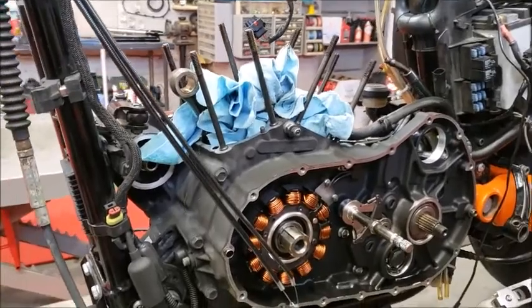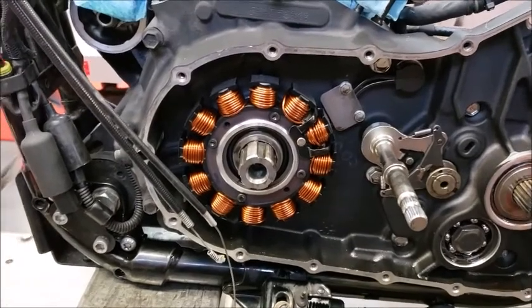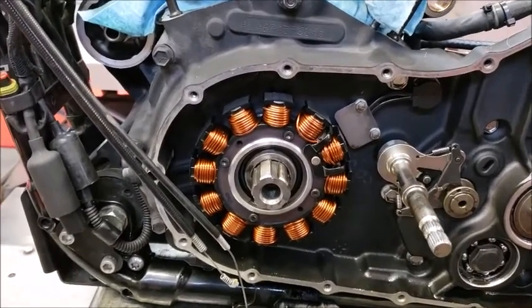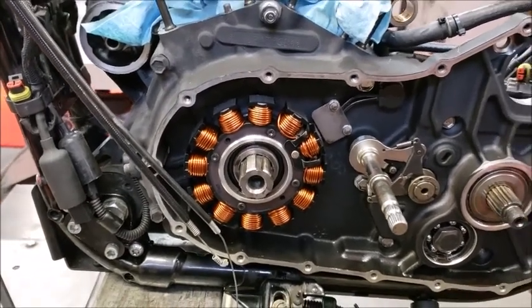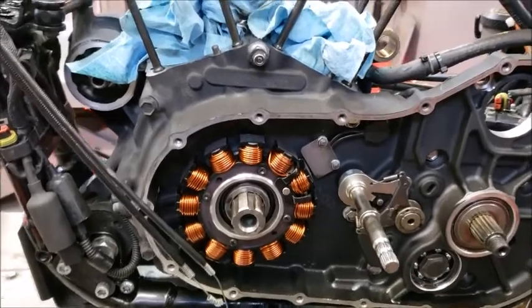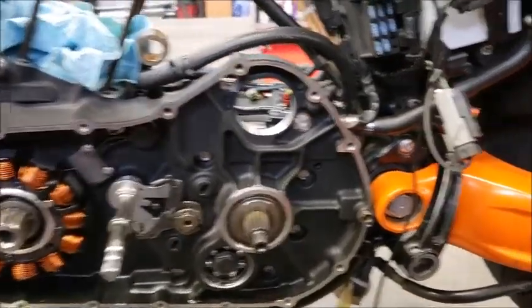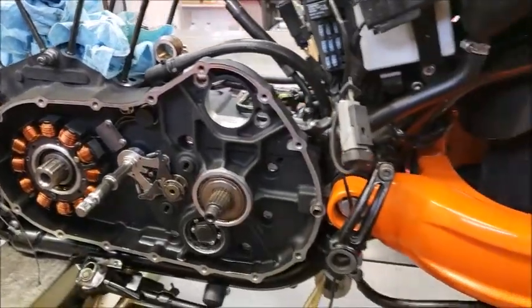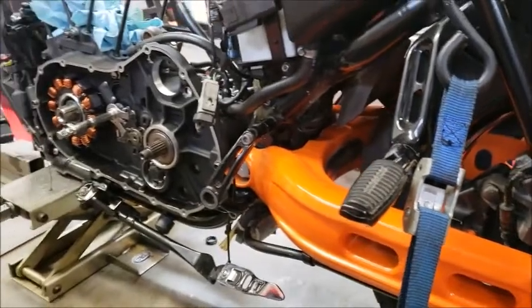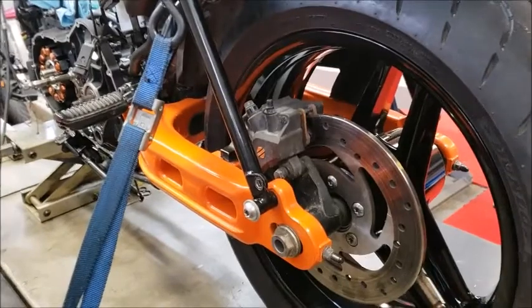We thought we'd show you what an XR1200 looks like all torn apart. If you look at the crankshaft here, that crankshaft is the biggest crankshaft I've ever seen in a Sportster engine. You do have to buy special stuff when dealing with an XR1200. This is Harley's race bike, kind of along the line of a Buell but still a little different. We've got it all torn apart — we sent some stuff out. We're putting a 1275 kit in through Hammer Performance and also some offset cams. We re-powder coated the wheels.